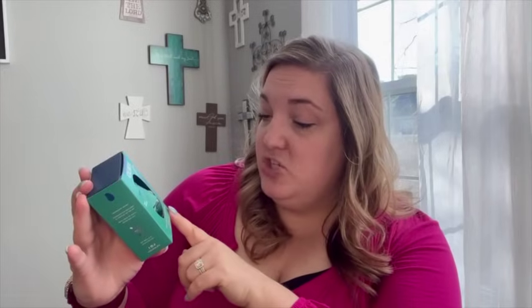The next thing I got is another one of the Olika hand sanitizers. I got three last week and I'm loving them so much. I wanted to try out this frosted eucalyptus scent, and I also love the teal color. I want to probably keep getting them until they disappear because stuff like that always disappears.